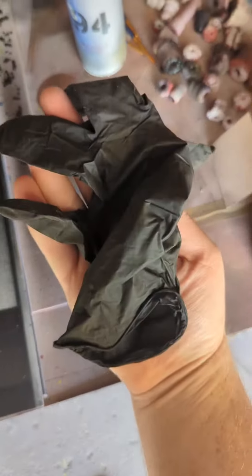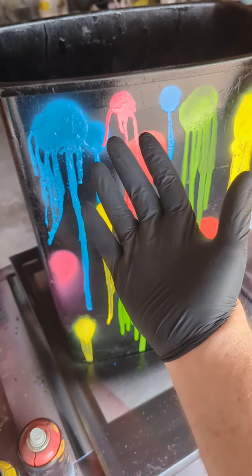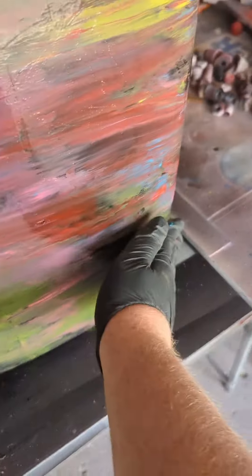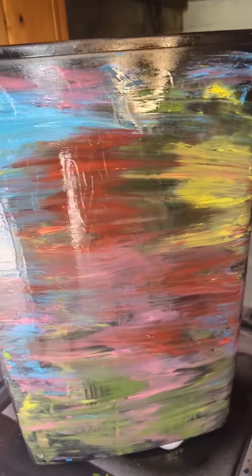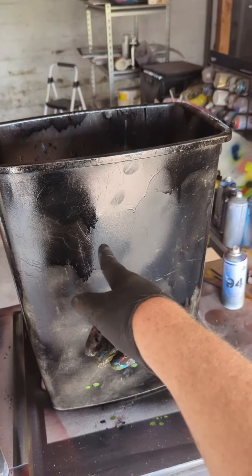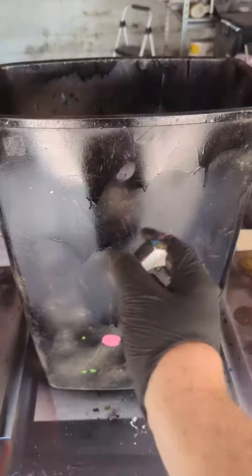I gotta be honest with you guys, it was looking a lot cooler in my head. So let's have a little fun and try something — what happens if I just take my glove and swipe left to right? Well, I still hate it. Could pass for modern art though, I guess. We'll give up on the other side and just do this one for now.